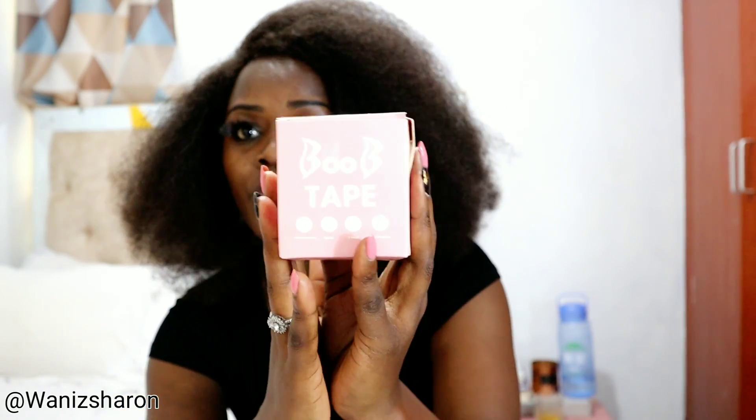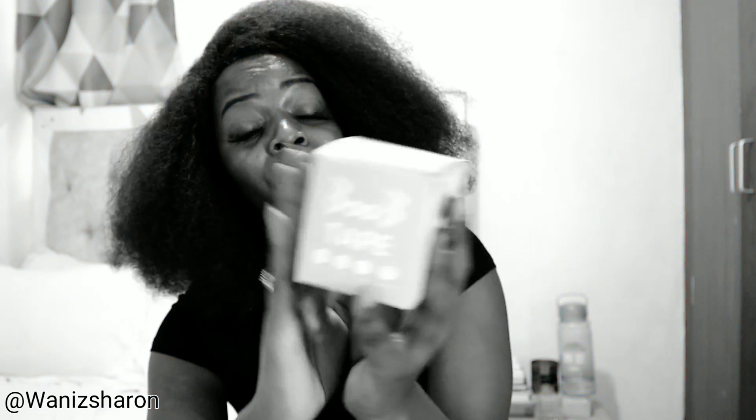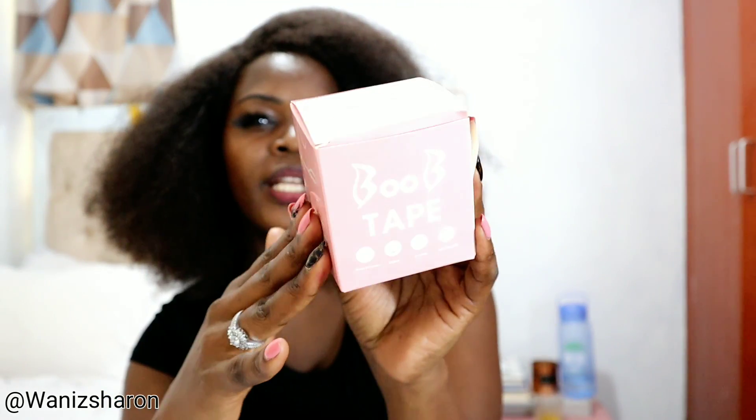You can get this boob tape from Amazon, AliExpress, or Instagram — just search 'boob tape' and you'll find it. What it does is lift your girls if you don't want to wear a bra. So instead of using it as a boob tape today, I'm going to use it as an instant thigh lift or instant tummy lift.